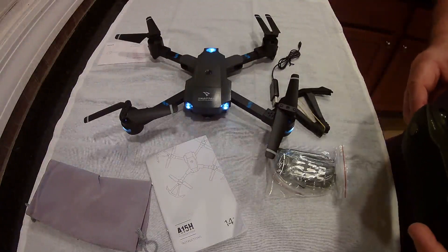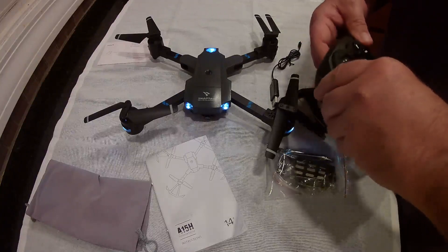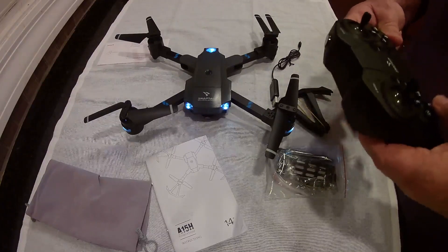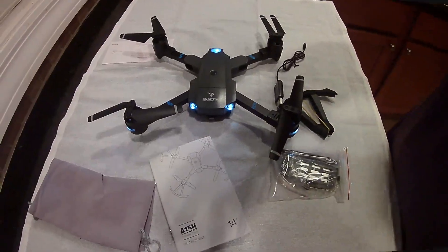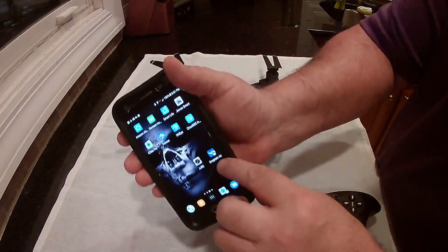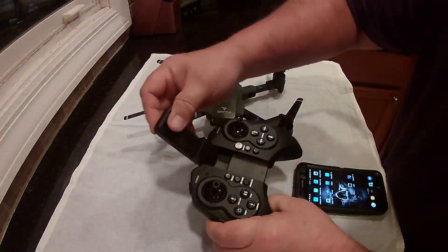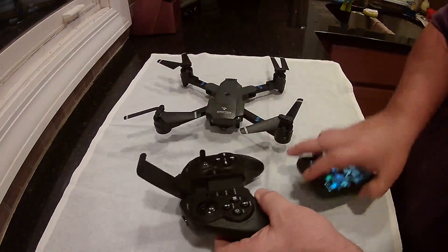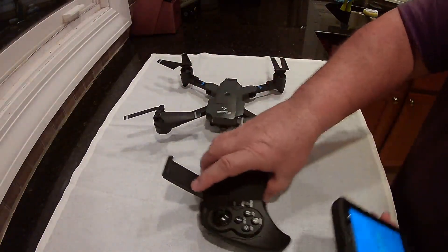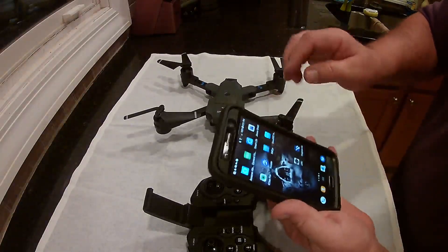If you have the app running you can just tell it to take off — it says it's got voice control. The app is called the SnapTain Air app. There's also a phone holder that pulls up on the controller. It is a little small and skinny, so it won't really fit a phone with a case on, but without the case it should fit fine.